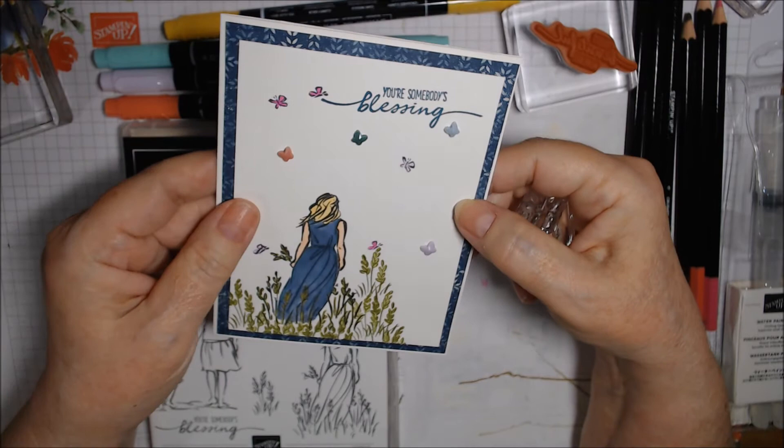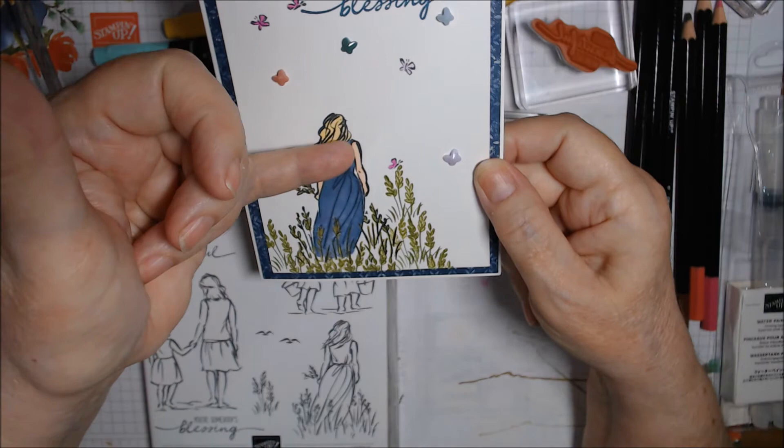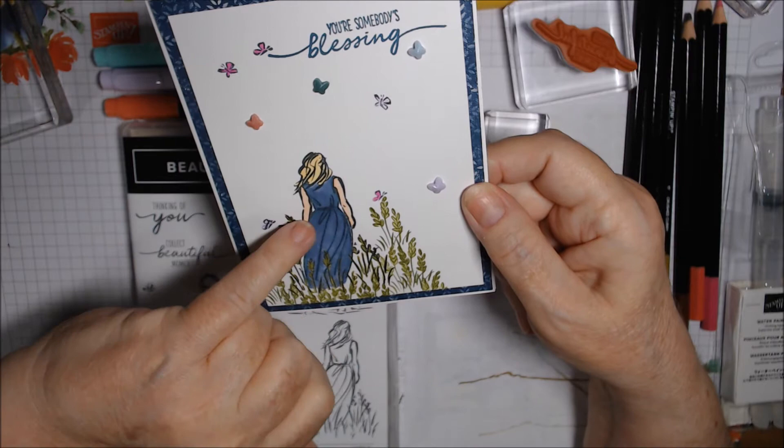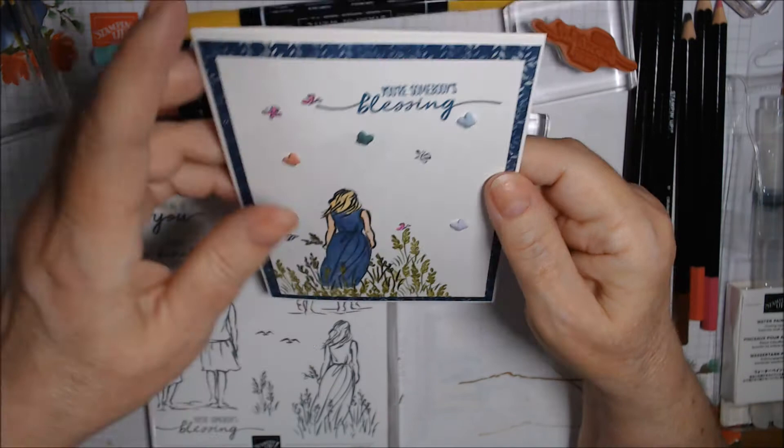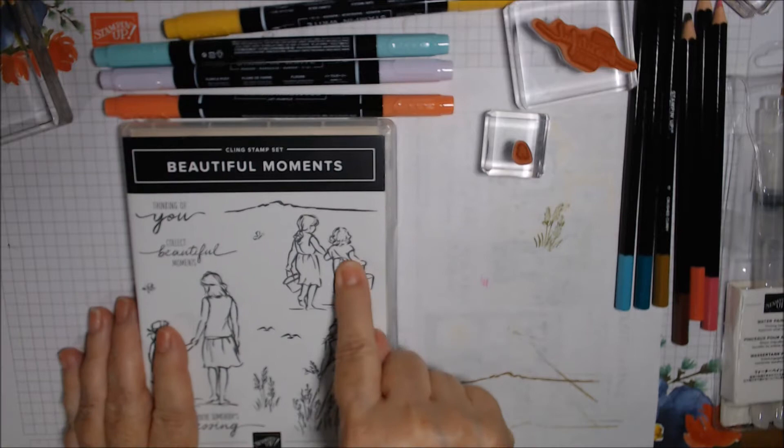Most of the time when I do my lives I'm using the Blends to color, so you've seen me do that. Very simple coloring — I use the dark to do the lines that were already in the line drawing and around the edges, then fill in with the lighter colors. Same on the arms and hair — I used a little Mango Melody where the darker streaks were. Inside I just put an extra strip of Whisper White. So the next one we're going to be doing is these little girls.